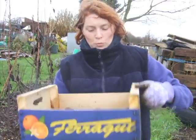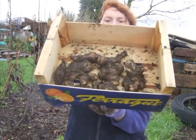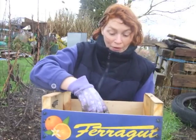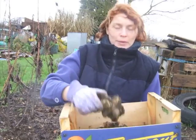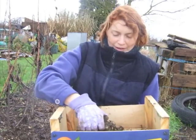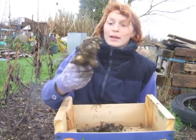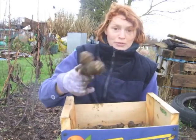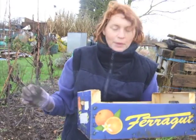I've just dug one plant up and I've got all of those — all of those out of one plant. Some of them are huge. I know they're covered in mud but they've been in the soil. I'll leave these to dry and then the soil will come off a bit easier. But look — massive! I'm so chuffed. You can roast these or you can mash them, so I think we might have some for dinner tonight.